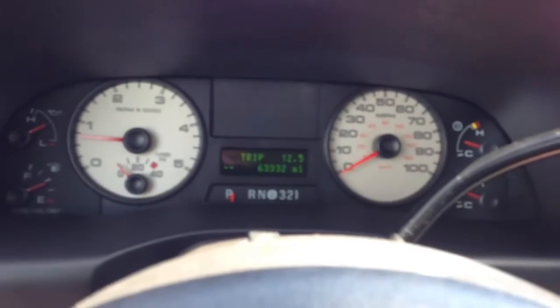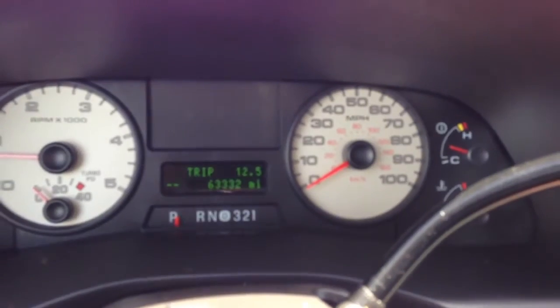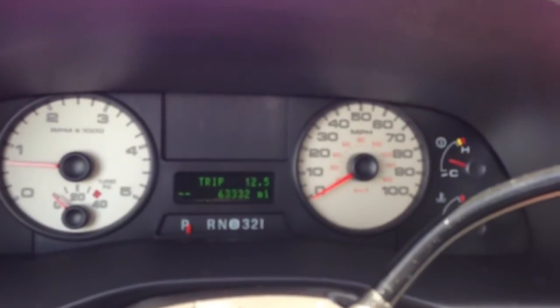This truck is going to sell really quickly. We sold a salvage title theft recovery version of this truck — a little bit fewer miles, I think it had 51,000 miles — and it sold for $21,000 in about nine minutes.